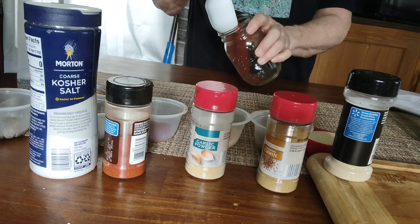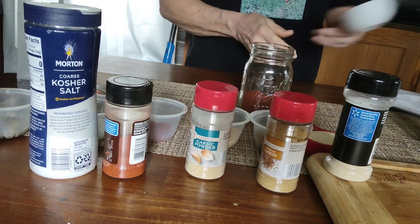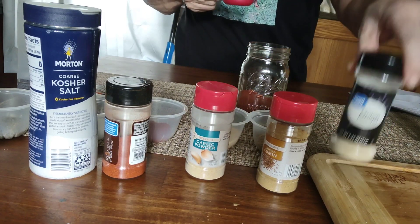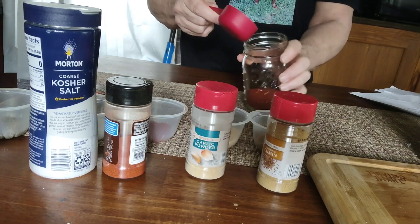Now we need a half a cup of chili powder. A half a cup of chili powder. Then a quarter cup of onion powder — I don't know if you all can see that. Should have used a funnel.